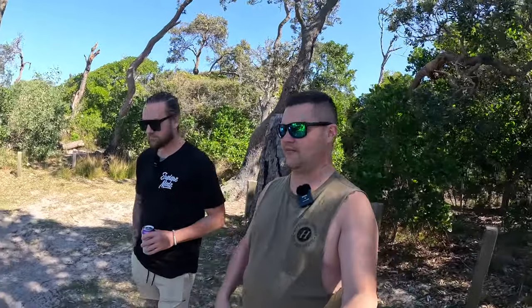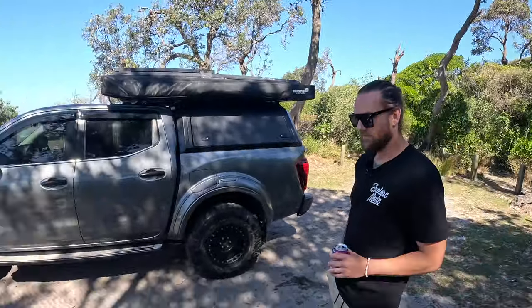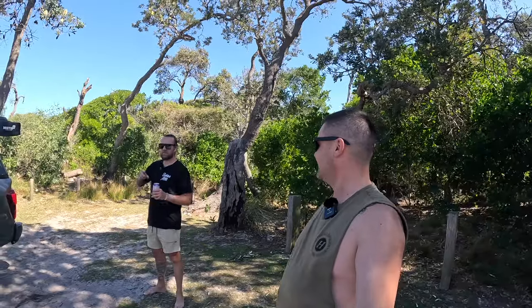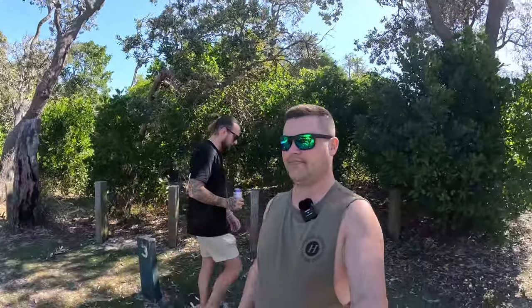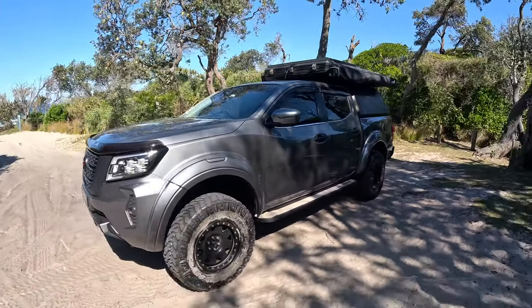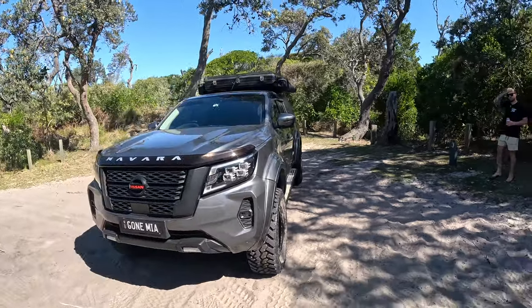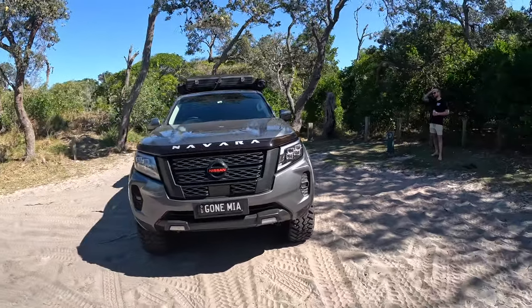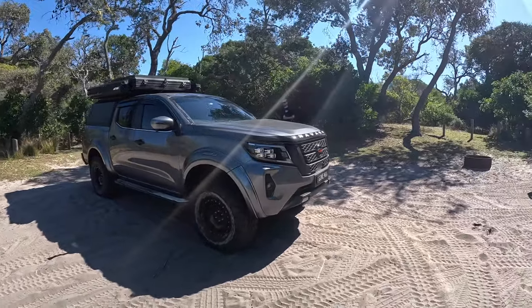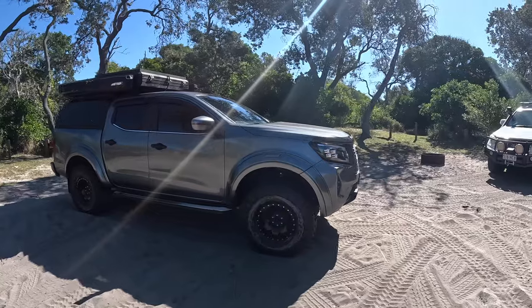I'll go for a little bit of a wander around just to show the rig itself. It's a 2021 Nissan Navara STX. I was looking at the Pro 4X model but I really just wanted something of a blank canvas so that I could make it my own and do my own mods to it. It's got all leather interior and stuff — I went all out this time and got all the goodies inside.